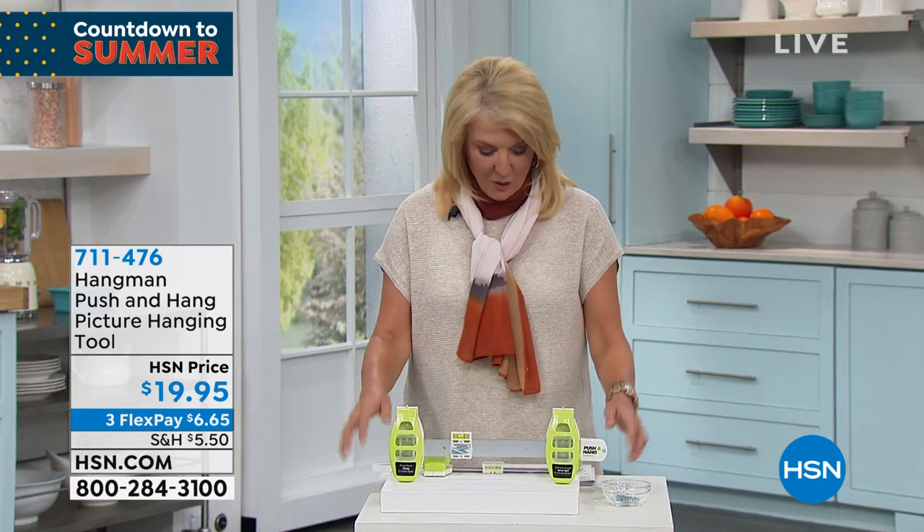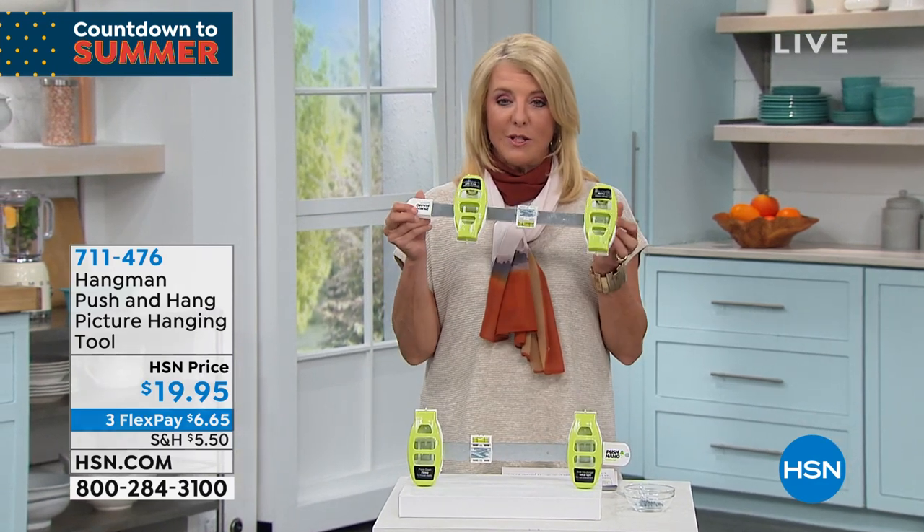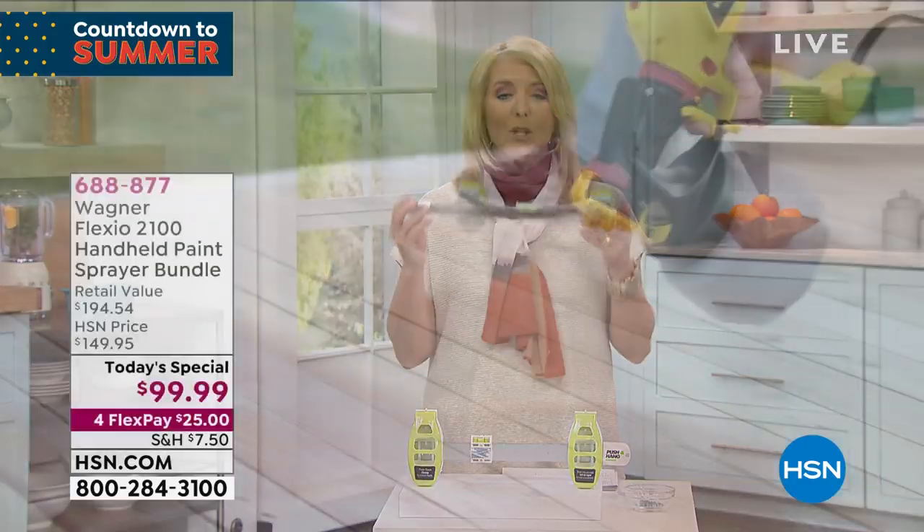I think it's brilliant — thank you so much for joining us today. World launch — we're launching it here at HSN, this is the place you can get it. It is an exclusive configuration for $20.99.